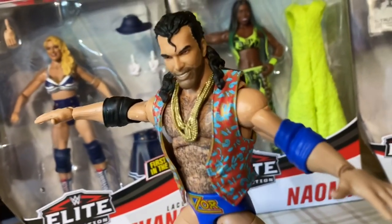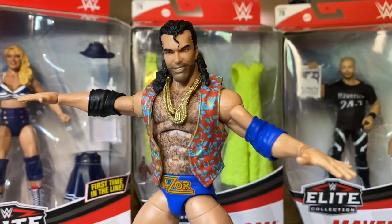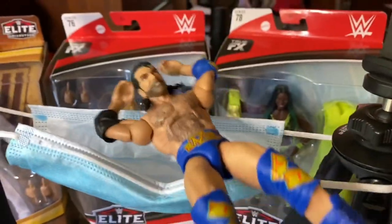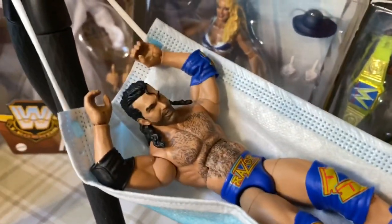There we go — 30 seconds later you pop his head off, you put the gold chains on, you put it back on, and then he's like, 'Hey yo, chico.' And considering we're under quarantine, Razor Ramon is not out there looking for many chicas — he's relaxing in his face mask hammock, chico. Now he's chilling like he's in Kokomo.